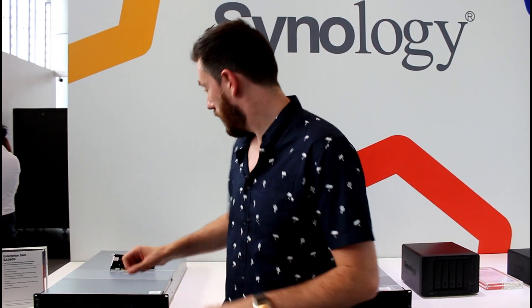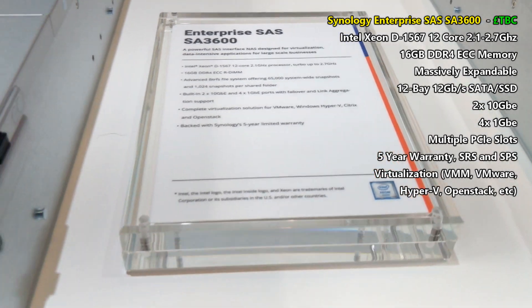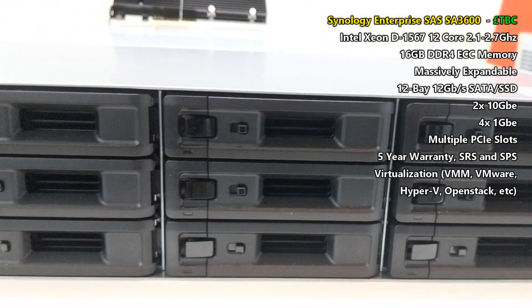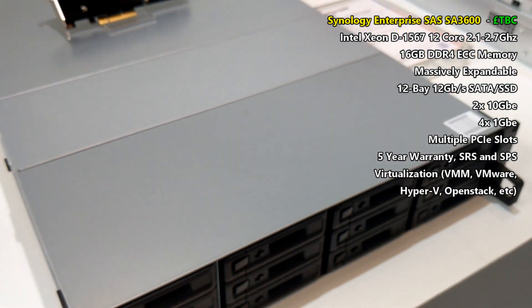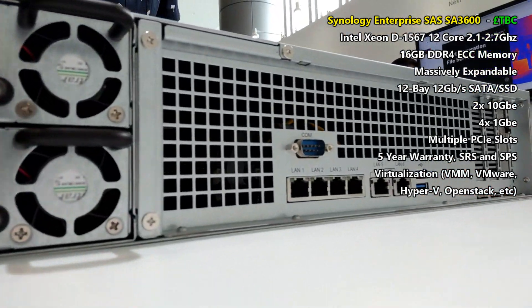I introduce you to the SA3600, another SAS-based device that may look near-identical. It has the same warranty, the same ports, the same redundant power supply, and the same Synology replacement service. But it features another Xeon D-based CPU — the D-1567 — and this is a 12-core processor. All of the specs should be on the screen right now.